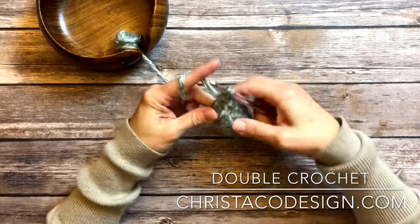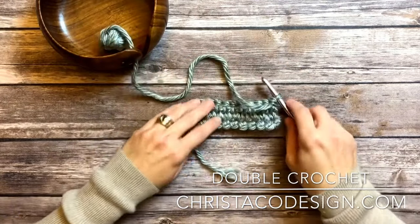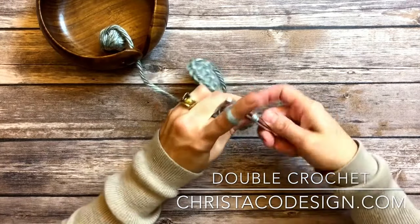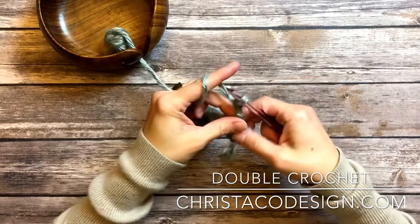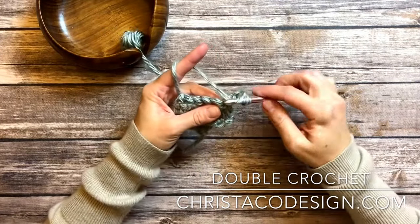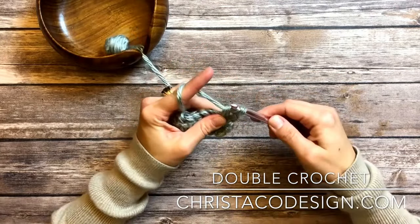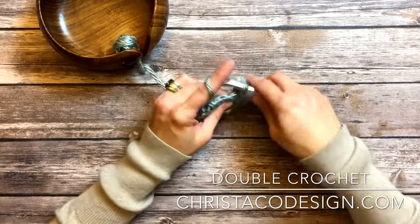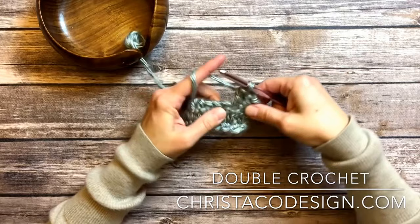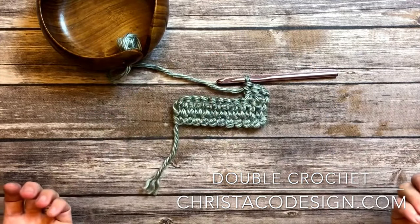Now to continue, I would just turn my work. And now I'm going to chain two — one, two. Sometimes it might ask you to chain three; it just depends on how tall your stitches are. I prefer to chain two. And then I'm working into that same stitch to create my next double crochet. You continue in this manner, going back and forth to create your fabric of double crochet stitches.